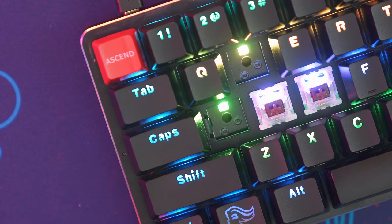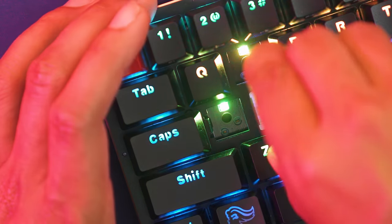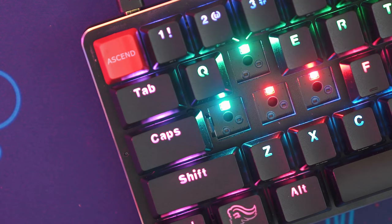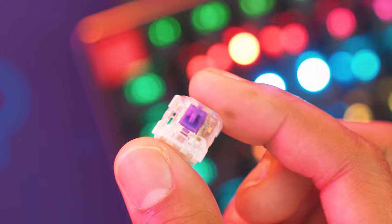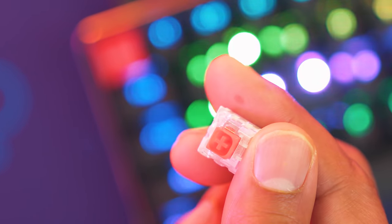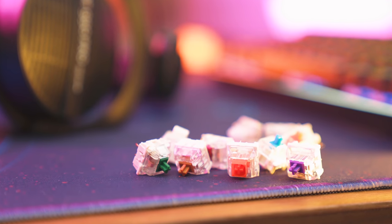But what puts this in contention for the title of the last keyboard you'll ever have to buy is that it's PCB hot-swappable, allowing you to change any Cherry MX, Gateron, or Kailh Box switch of your choice and put it into this keyboard within seconds. I get this question a lot: 'I have X 60% keyboard, I love the keyboard but I hate the switches, can I change them out?' Yes you can, but that normally involves unsoldering and soldering new switches. Here you can save a lot of time — using the included switch puller it's a breeze to take out and swap in new switches. I have a sampler switch pack which I use to test many different switches from Cherry MX to a Kailh Box switch.